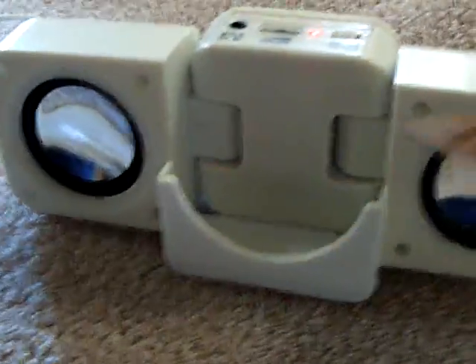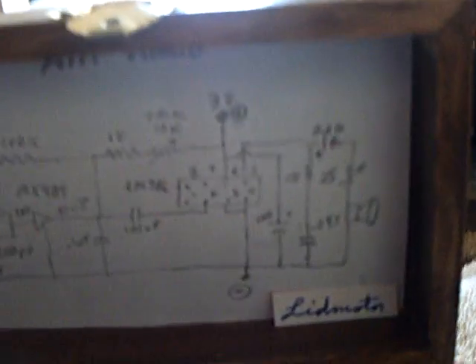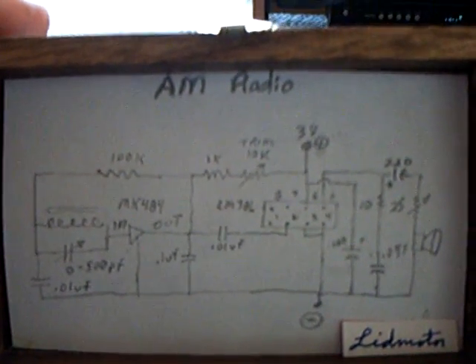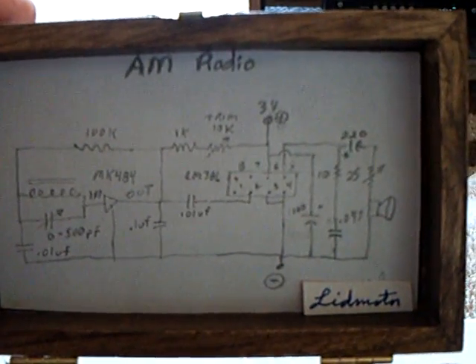I've got a port now for the headphones, and I can also plug in an amplifier to the radio to increase the power output. There's the circuit diagram, by the way — if anybody wants to take a look at that, you can freeze frame it and see what it's like. That's the circuit diagram of the radio.